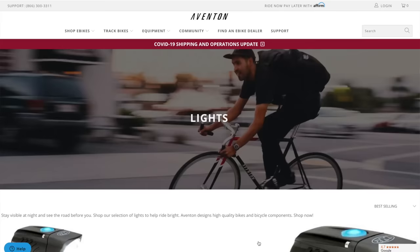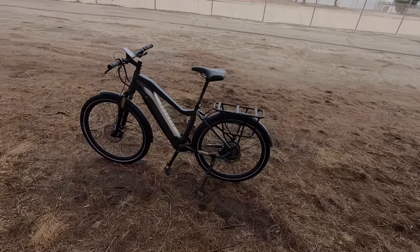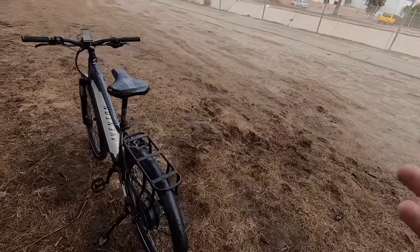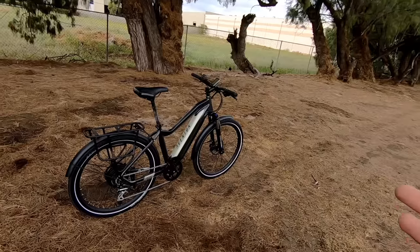I asked Aventon why they made that choice and it was a cost-saving measure — you're not paying for an accessory you don't need and might swap out anyway. People who do a lot of night commuting often prefer a more powerful light of their own. You can add lights easily; Aventon has competitively priced options on their site starting around $28 and up to about $60 for a powerful headlight and tail light combo — about what you'd pay third-party.